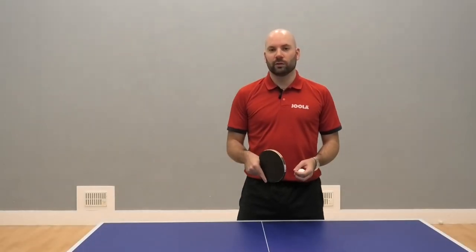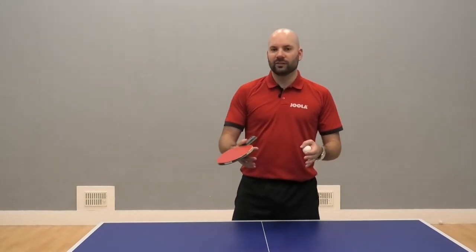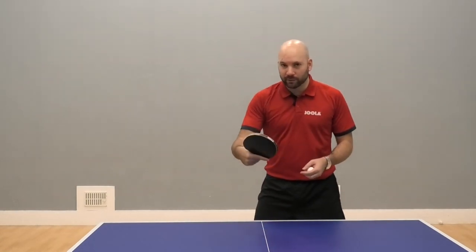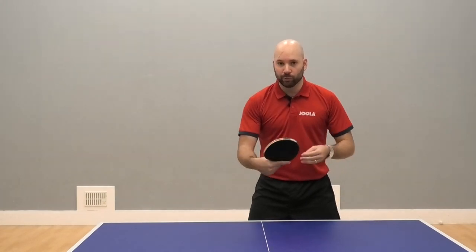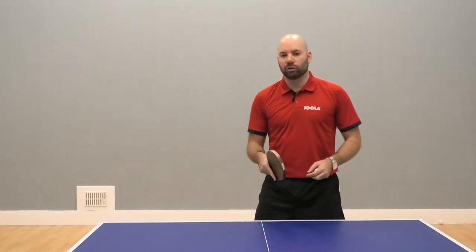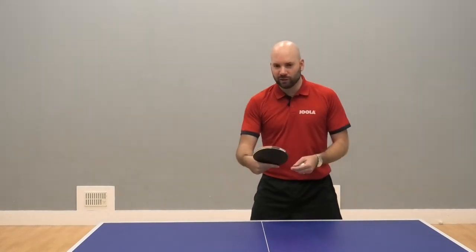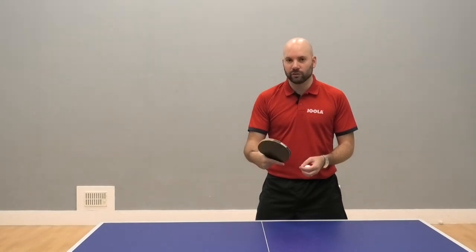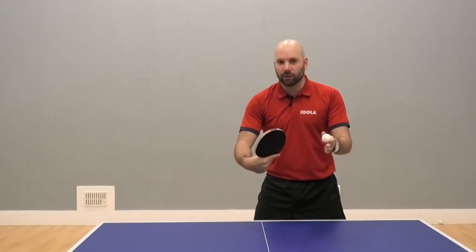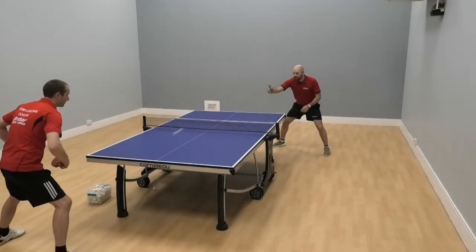So, changing direction with deception — it doesn't have to be as complex as it sounds. Players typically pick up on lots of different movements. So if I'm playing backhand to backhand, what can be quite common is that my shoulders might turn when I'm looking to change direction, or my feet position might change, and that's giving signals to my opponent. So what I'm trying to do when I'm changing direction is just limit it to my wrist that's making those changes — I'm playing cross court and then it's just the change in my wrist that's changing the direction, limiting the amount of signals that my opponent can see.